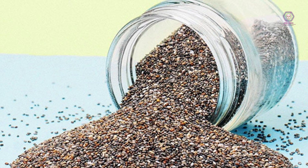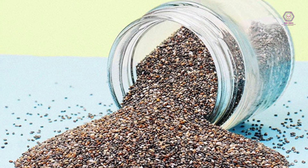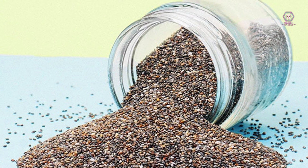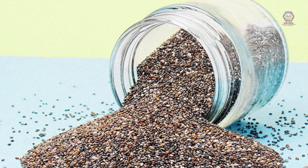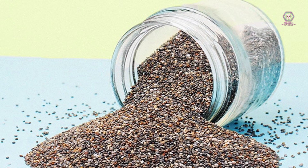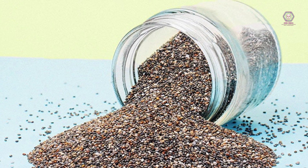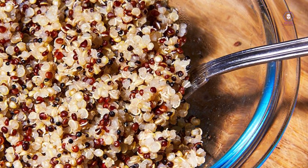Week 2 Breakfast: overnight oats with chia seeds, almond milk, and fresh berries. Snack: carrots with hummus. Lunch: turkey wrap with whole wheat tortilla, mixed greens, tomatoes, and mustard. Snack: banana with peanut butter. Dinner: grilled steak with roasted sweet potato and broccoli.